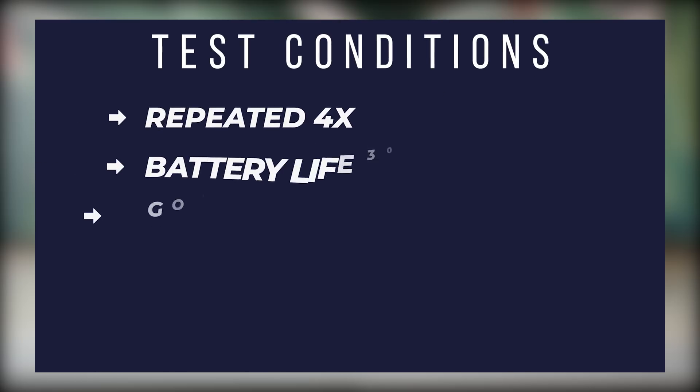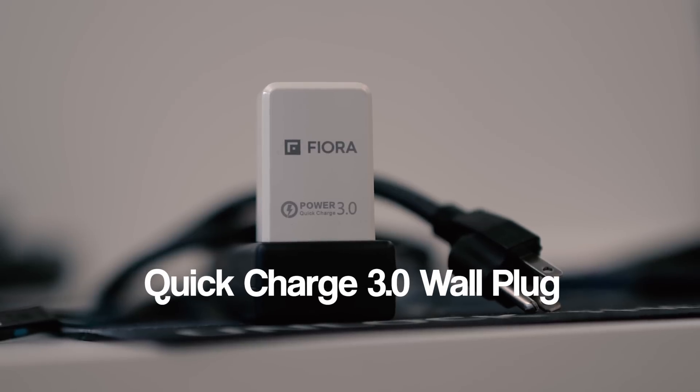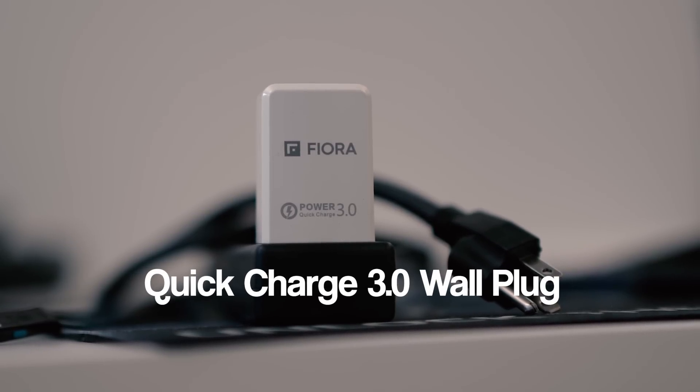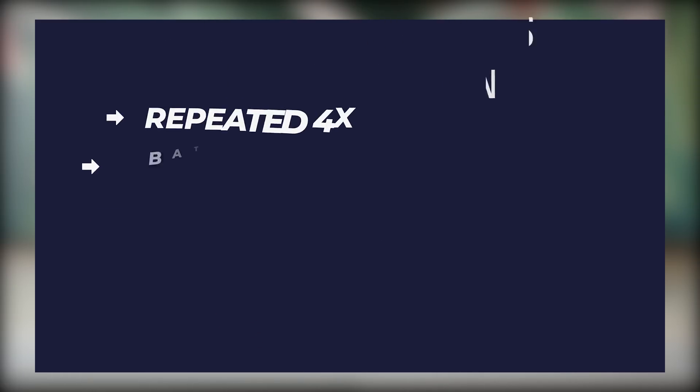To ensure there is no bias, these are the testing conditions. We will repeat the test four times. The tests will be performed based on various battery percentages between 30% and 90%, because charging is always more efficient between those two points. We will go in order for each test — starting with the Anker, then the Belkin, and the Fiora third. We will utilize the same Quick Charge 3.0 wall charger plug for all three products, and the same iPhone XS Max throughout the entire test.